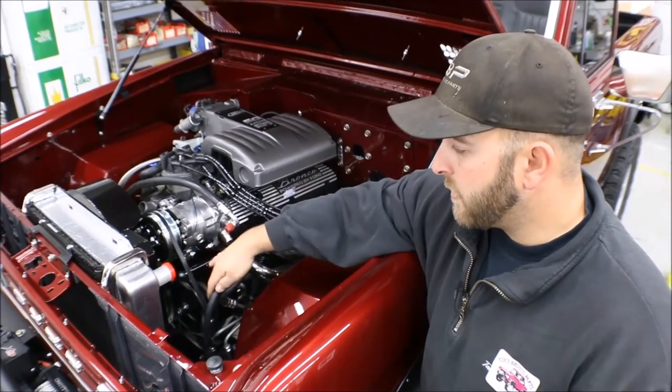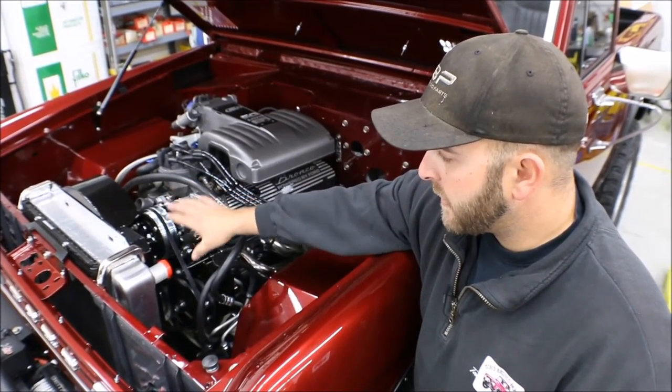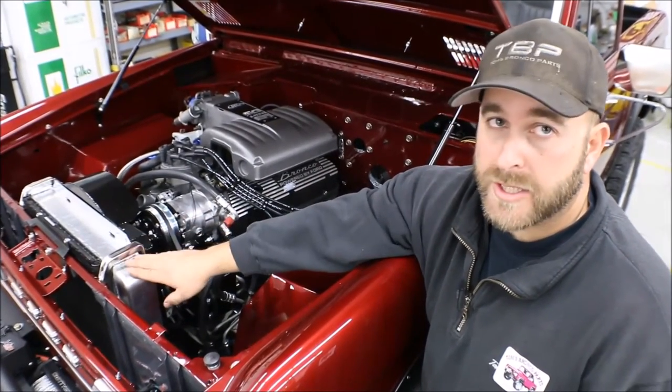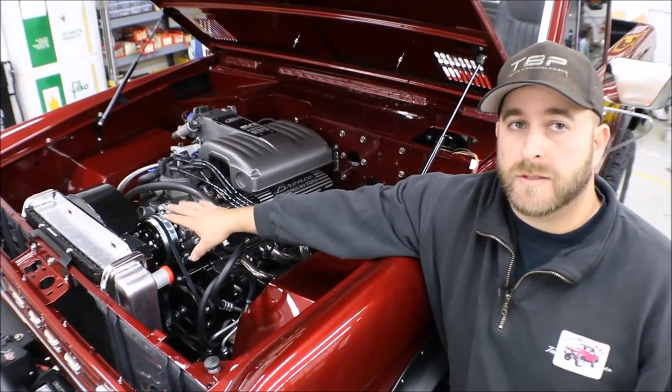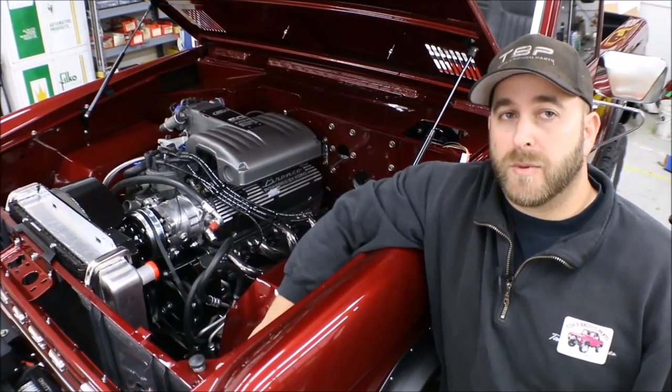With doing all of that, I've accomplished realigning everything and moving the compressor back, allowing me to use a steel shroud, an HD radiator, and a factory seven-blade fan with no issues. If you guys have any questions, please give us a call here at Tom's Bronco Parts.